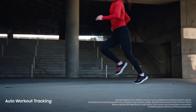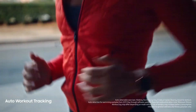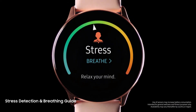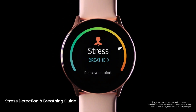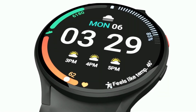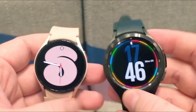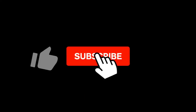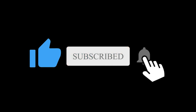For the time being, it's unclear when the new Galaxy smartwatches are going to be revealed, but considering the patterns Samsung has followed in recent years, it seems reasonable to think a major hardware event is planned for August. So what do you think about the Galaxy Watch 6? Let me know in the comment section below. Subscribe if you like, and I will see you in the next one.